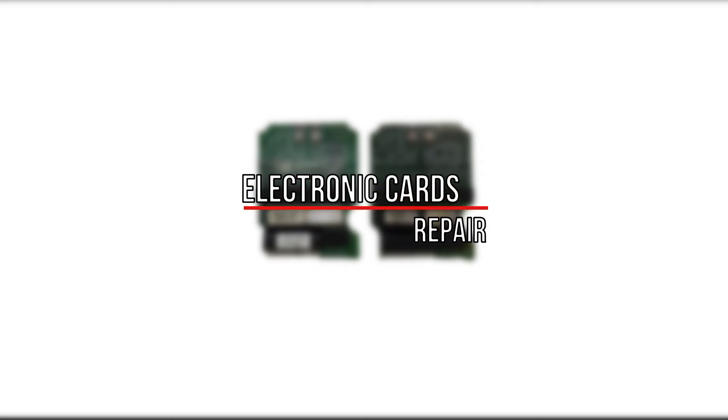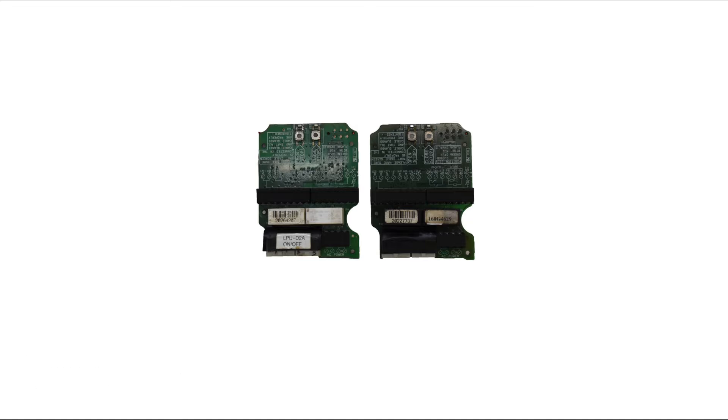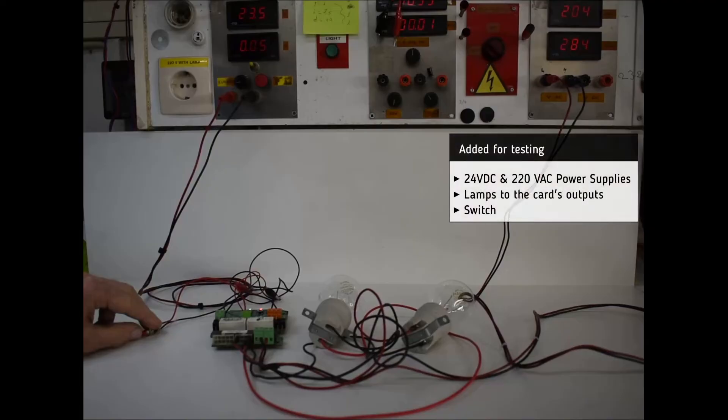For the repair of the electronic cards, the following procedures were necessary: replacement of various electronic components and general cleanup of the units. For testing, we added a 24-volt DC power supply, two lamps to the electronic card outputs, and a switch.